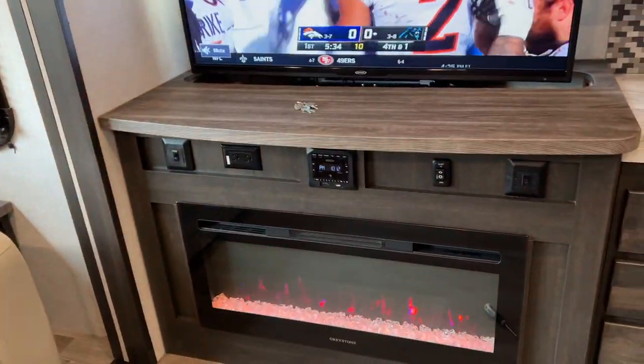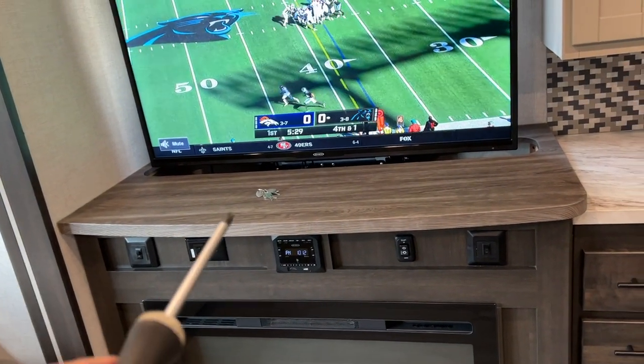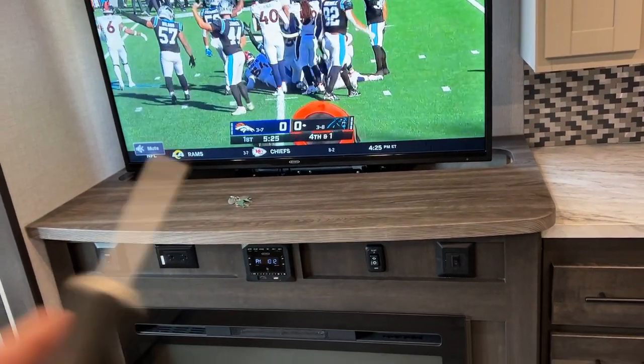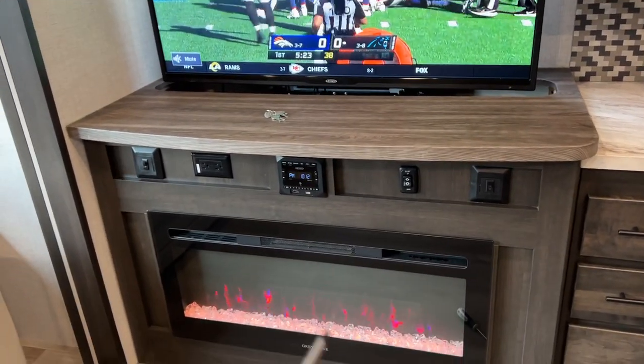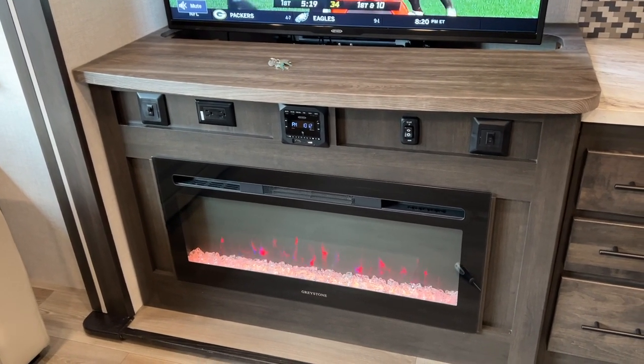I need to remove this fireplace because I need to work on the TV. It's almost impossible to get behind the TV to reach all the wiring — it's much easier to remove the fireplace. I didn't find any good videos on this, so let me show you how to remove it.